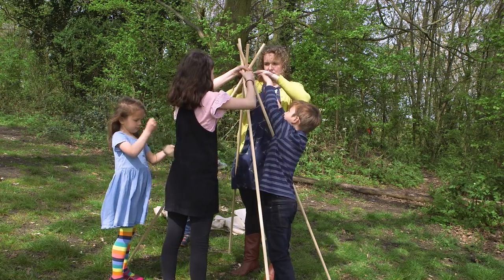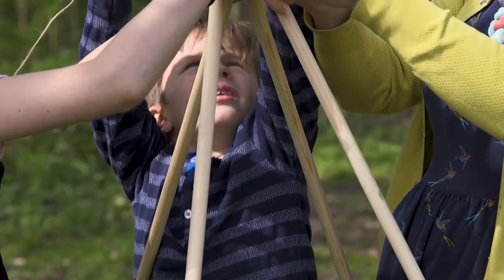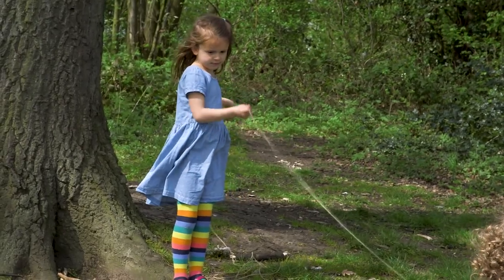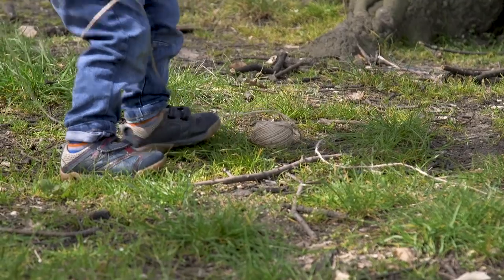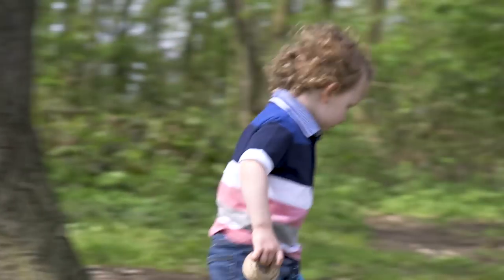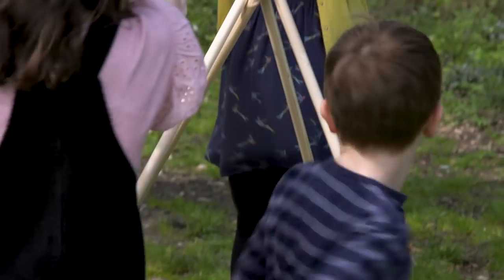We have to go in and out. Use as much as we will use. Archie, could you come and hold the string? It's got in a tangle there. That's all right. Oh, that's a good one. Archie, can you roll it back up a bit? That's it. Ready? Is someone going to hold the poles? Finn, do you want to hold the poles? Okay.